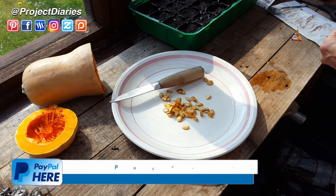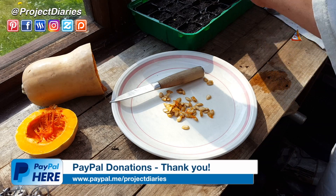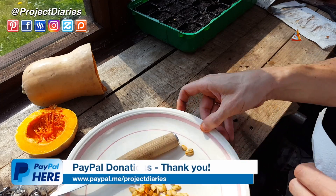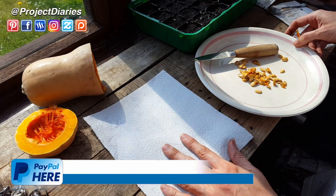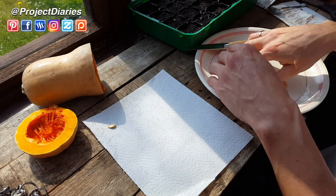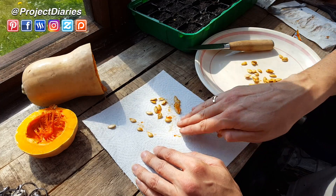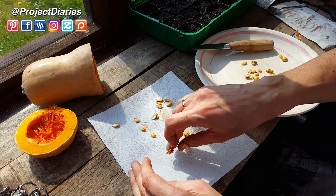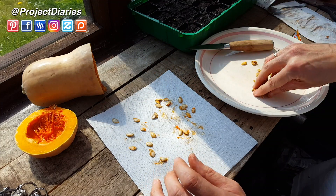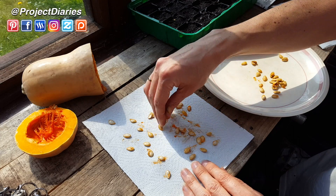Once you've scooped out all the seeds with a spoon you basically just want to dry them off and leave them in a warm area. I'm going to use some paper towel — or kitchen roll if you're English. Just place the seeds out and get them separate. You don't want them touching each other because they'll dry out a lot quicker if they're spread apart. Also, if there's bits of stringy squash flesh left on the seeds, try to get rid of that as best you can.